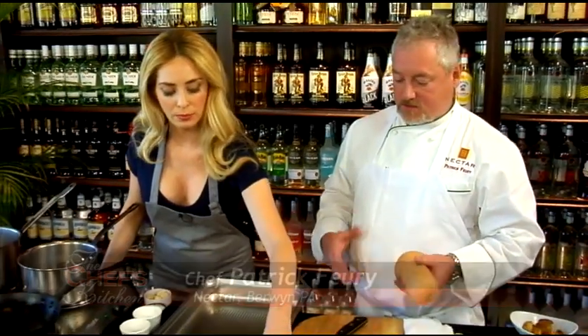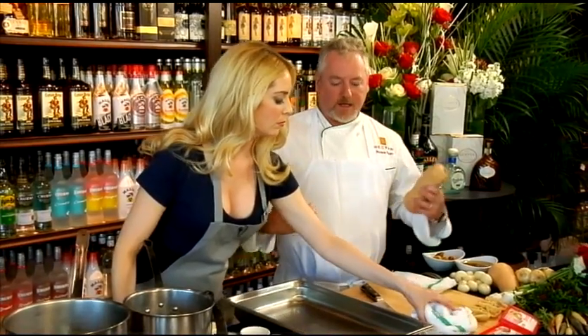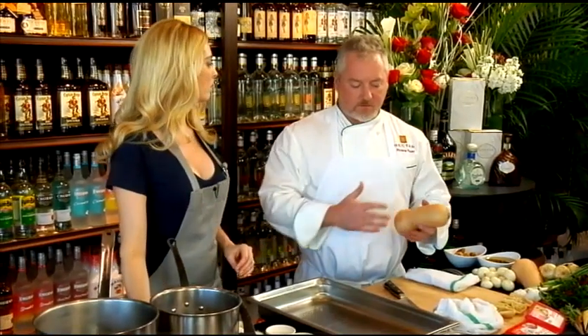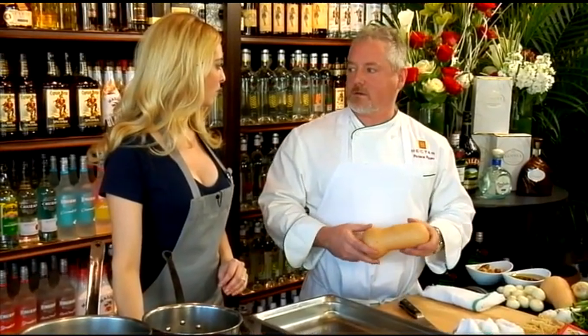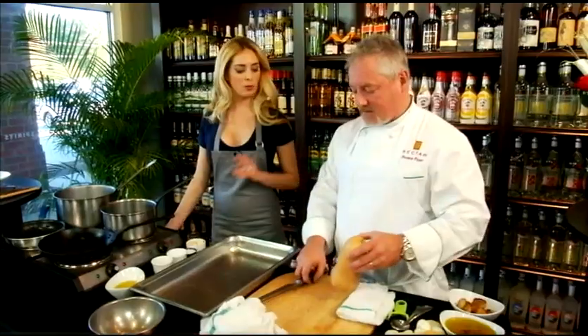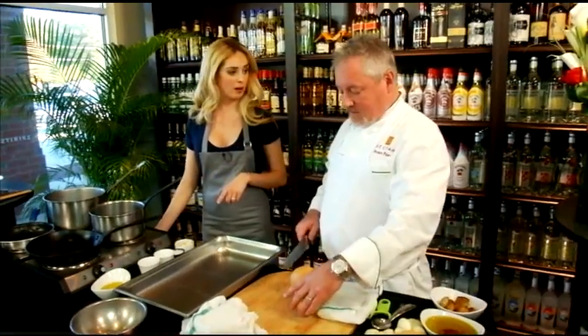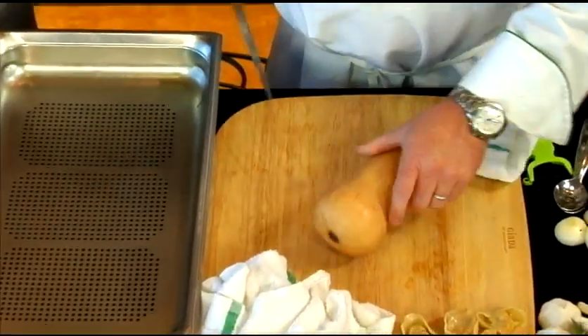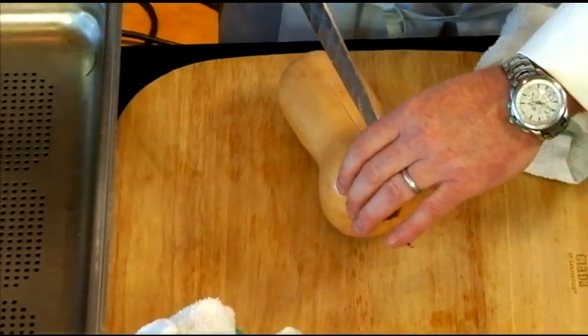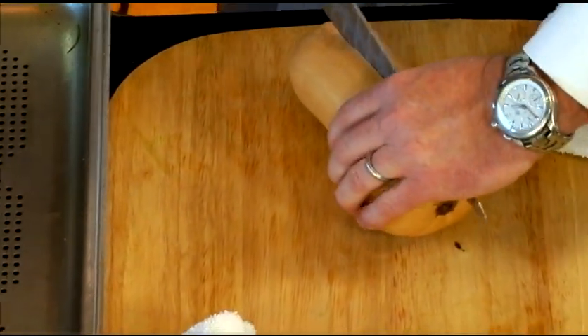First thing we're going to do is roast the squashes. It gets a little bit of extra flavor in there and gets them nice and soft. It also doesn't introduce any liquid into it, so it gives it a good meaty texture and flavor. I like to roast them without the seeds, because it gives a little bit more even cook throughout the whole squash.